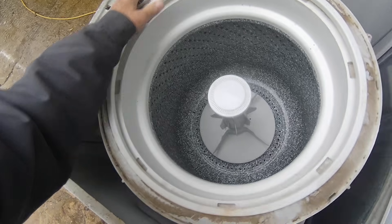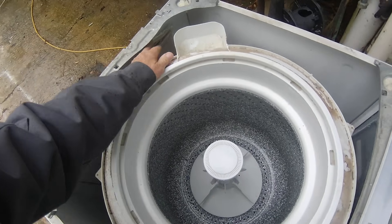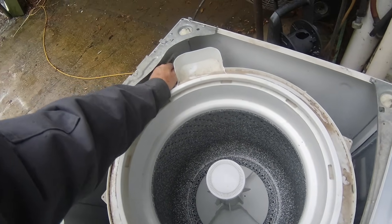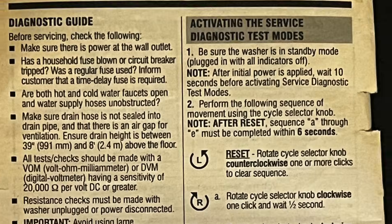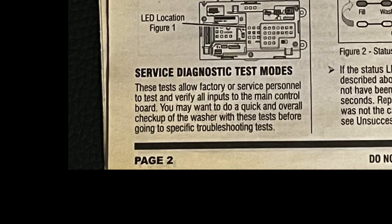This service manual is full of great information about your machine, but today we're going to focus on one area: putting the machine into the manual diagnostic mode and checking each system in a sequential pattern. To get your machine into diagnostic mode you can follow along here or look at the page that says "Activating the Service Diagnostic Test Modes" — this is going to be on page two of the Amana manual.